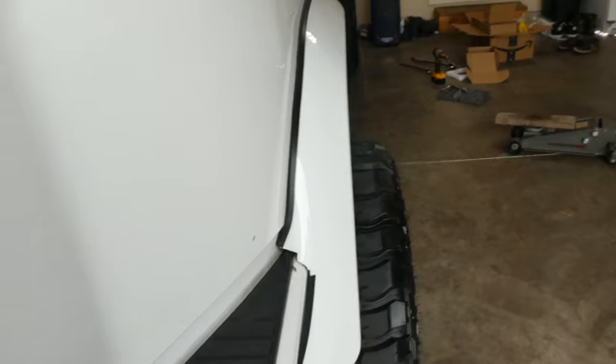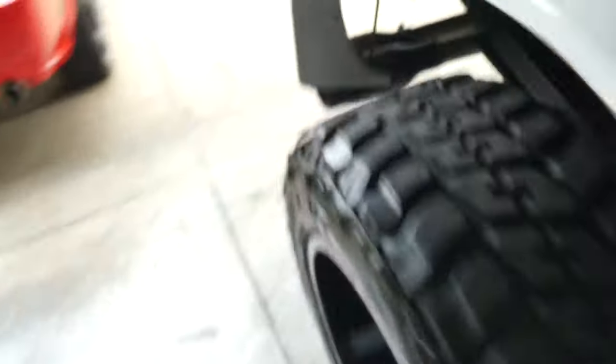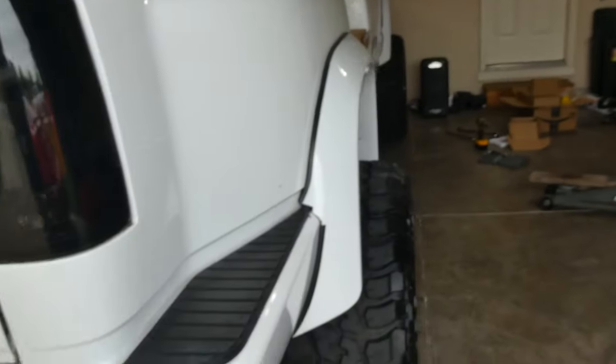We've got a good amount — about two, two and a half, three inches sticking out of the fender flare — so it doesn't look flush. There's that side compared to the driver's side which is not done yet. So we've got passenger side with spacers, driver's side without.